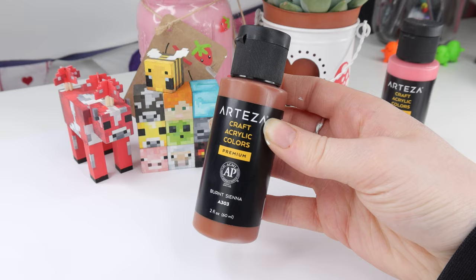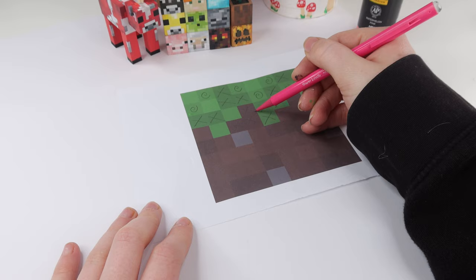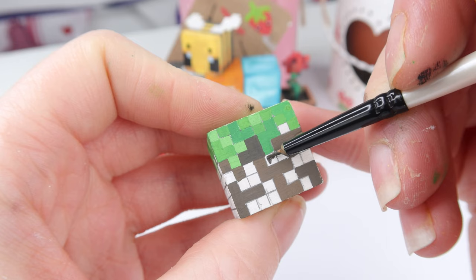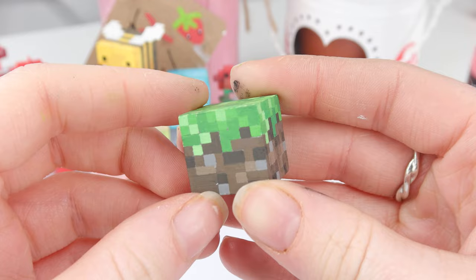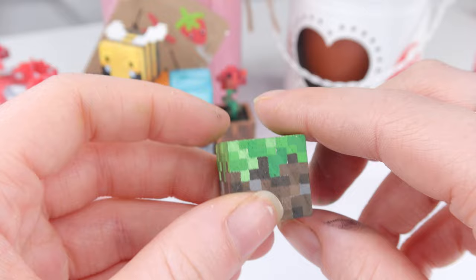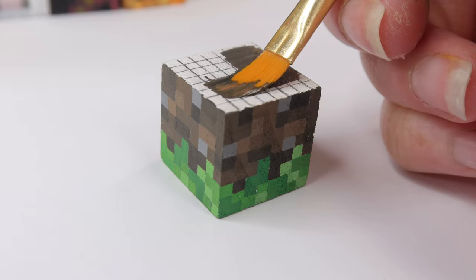Finally we're going to move on to the brown bit of the block, which is the dirt. Grab your brown paint. Once again I marked off my pixels — I started with medium browns this time, then moved on to the darker browns, and finally finished up with the lighter browns and the little greys that appear in the dirt. I recommend marking off on your template between each colour to keep track. For the bottom of the cube, I decided to just do dark brown all across because it's mostly going to be hidden anyway.